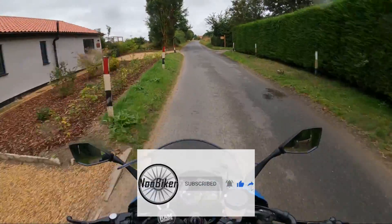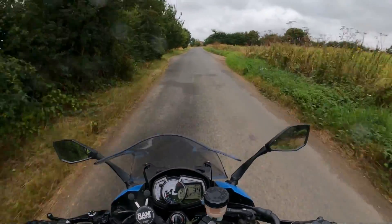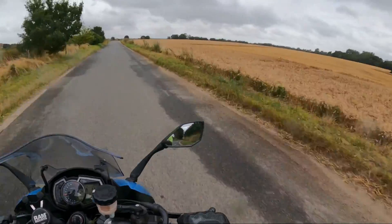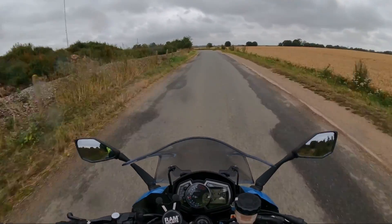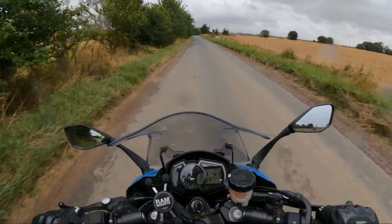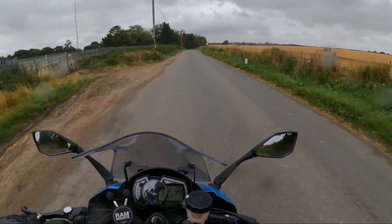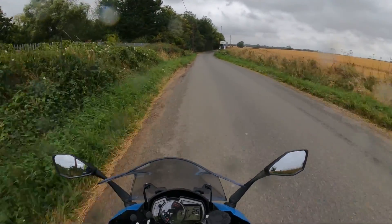I think it's something a lot of people overlook in terms of setting up their bike. People buy a bike and the first thing they do is stick a loud can on it and do a power commander and that kind of stuff. I'm of the opinion that tires first, then brakes and suspension second. There's absolutely nothing wrong with the brakes on this bike — just the suspension needed setting up.